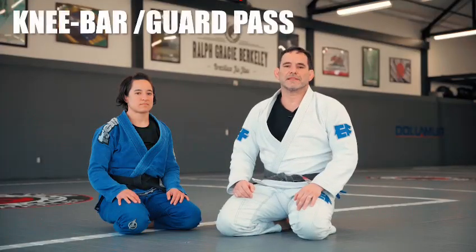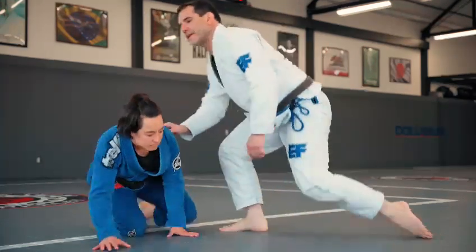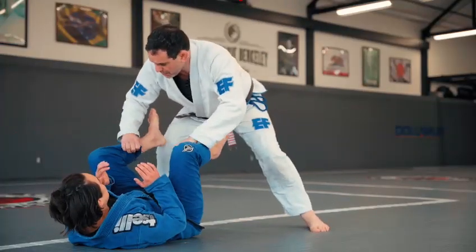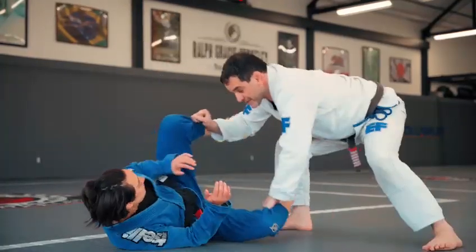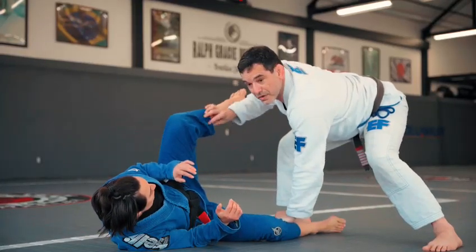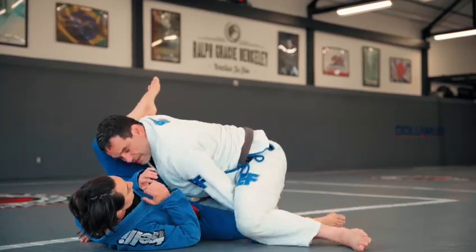I'm gonna show a guard pass and there's two options: one to score the points and another one to get the submission. My opponent is here. I'm gonna get a good control of her pants, step to the side, pin the bottom leg, and then I want my shoulder here on her hamstring. So I'm gonna get the position — one and two.